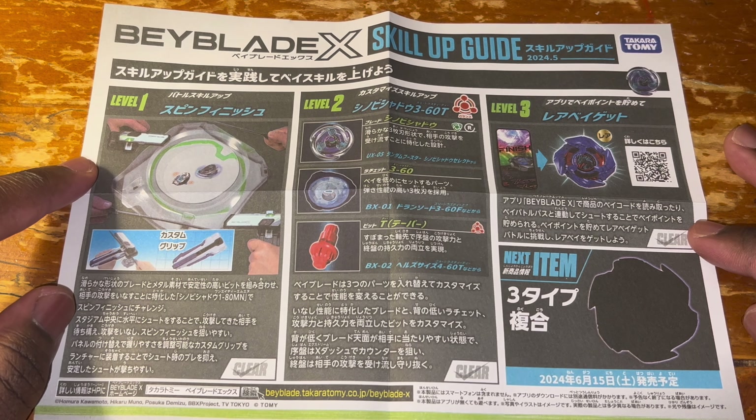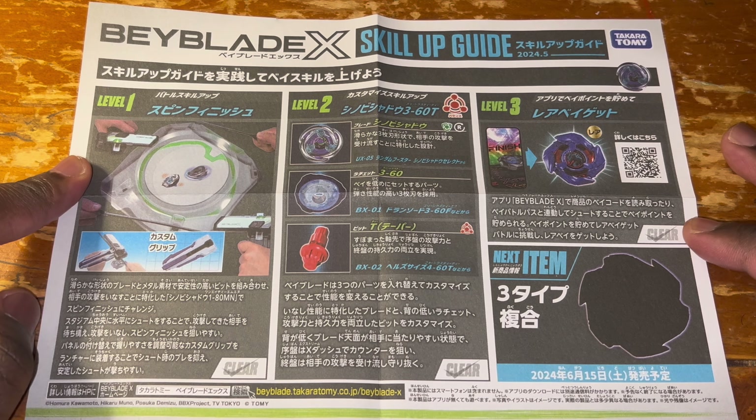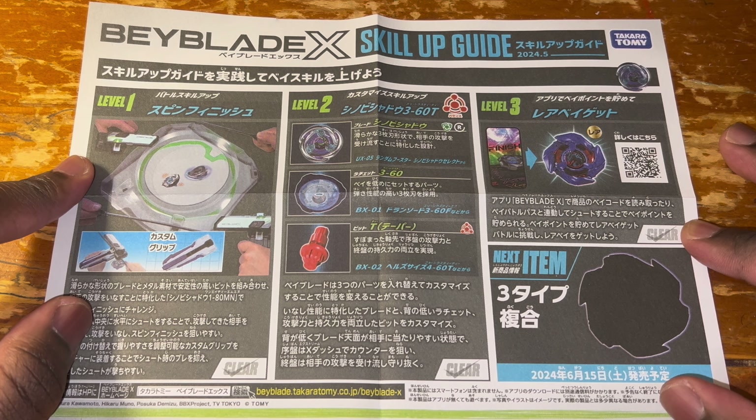On the scale-up guide, we have confirmation that the next release for Beyblade X will be a right-rotating balance type coming June 16th, and that Bey is called Vice Tiger.